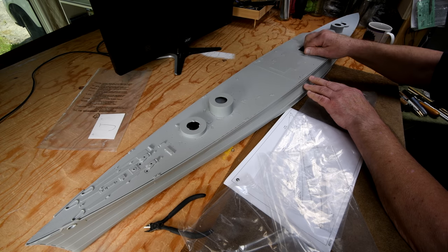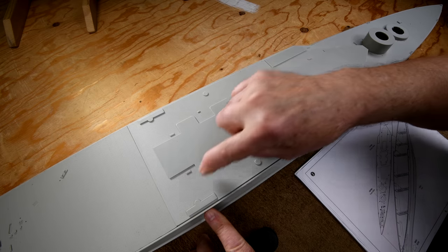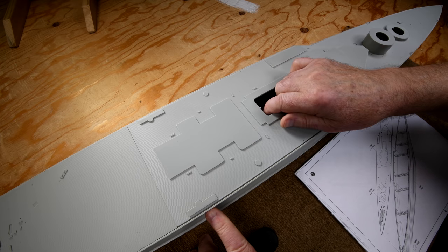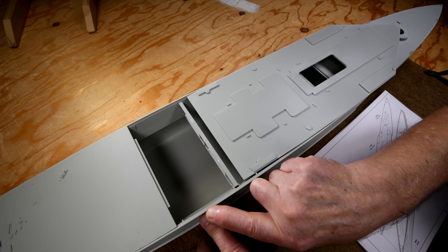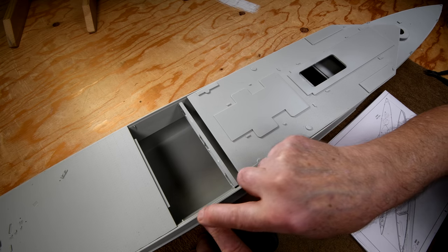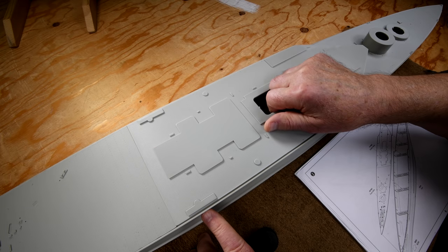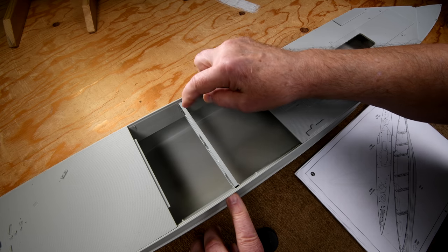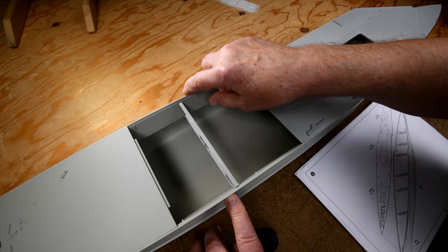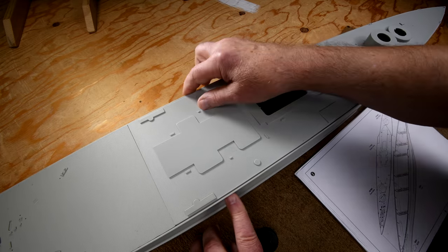I wonder how I can hold that together and get this in at the same time — I'll think of something. I'm not planning on gluing the deck in right now because I want to spray the top deck tan, and I want the top of the gunnel to be the same color as the sides of the hull. Otherwise it won't look right — only the teak decking would be deck tan. Let's just lightly tack this thwart or cross member in place and see if it would still fit. I think it will.